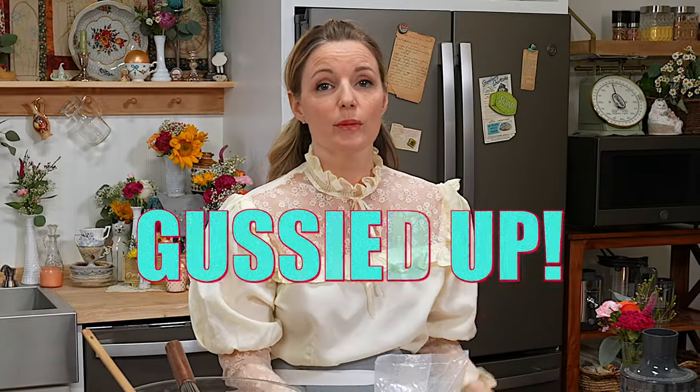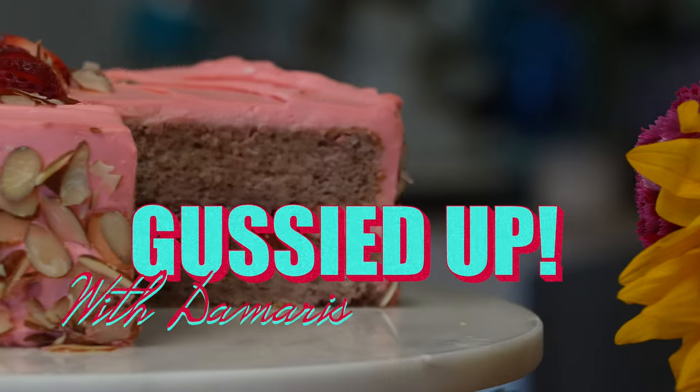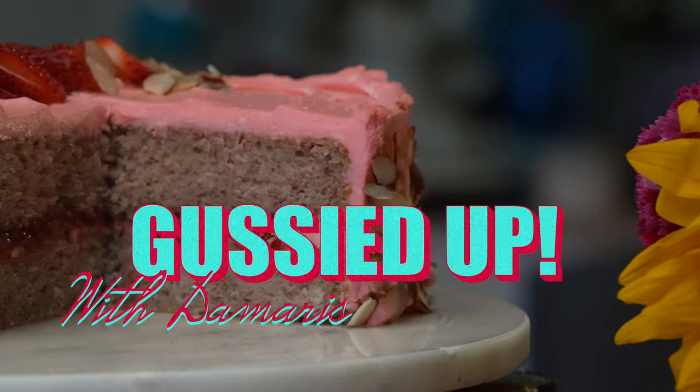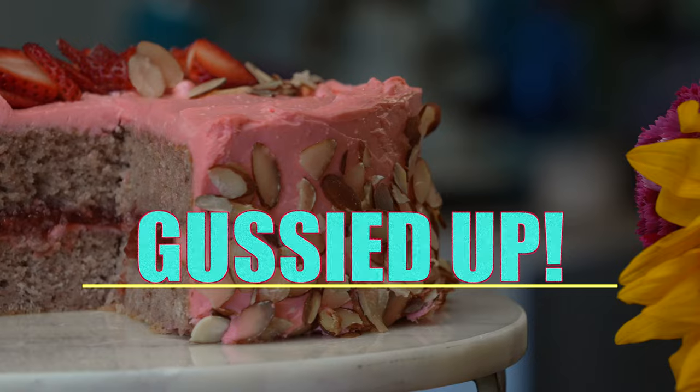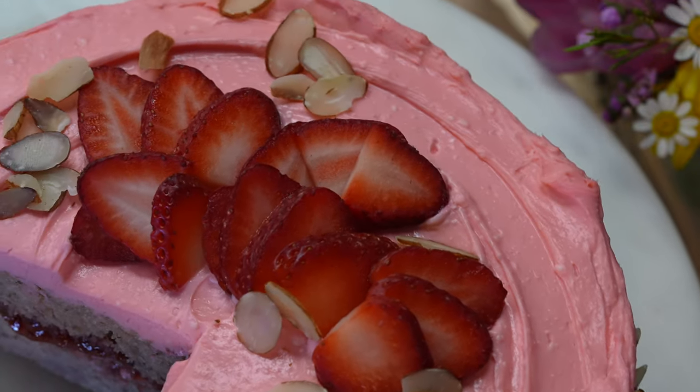On this episode of Gussied Up, we're gonna make strawberry almond cake. That was a cake that my grandma always made for us — it's my earliest memory of a birthday, is a strawberry cake. I was probably six. Who's ready to gussy it up? I'm ready to gussy it up.